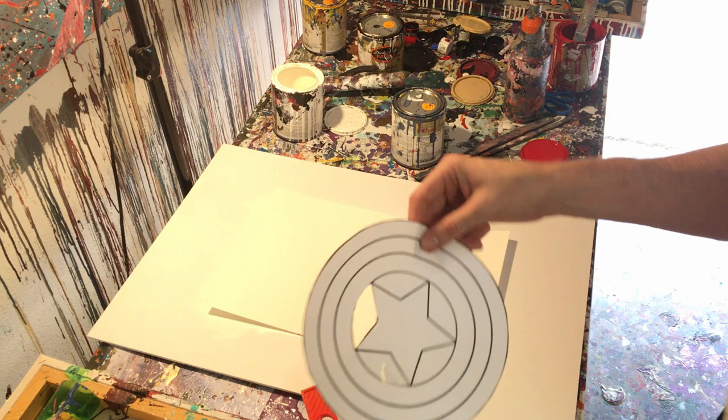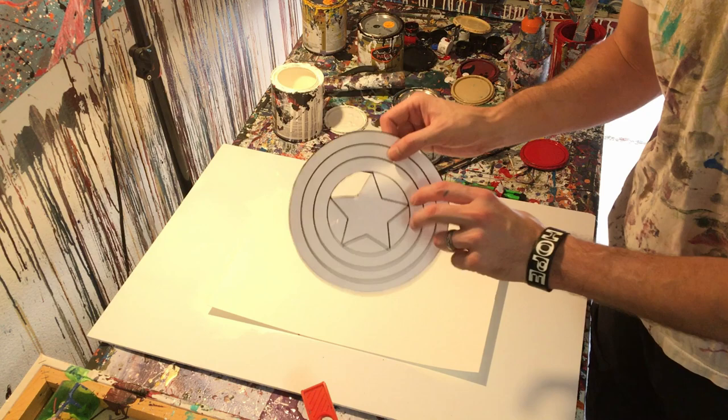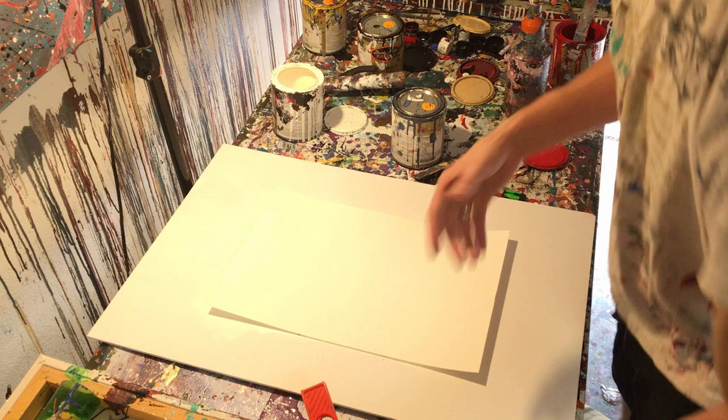Hey everyone, Cody here, and today I'm going to be trying to do an abstract version of Captain America's shield. Now you can see that I started cutting it out because this was actually a backup — I actually started doing this video, it got messed up, so I had to start over. And I already had this one kind of started to cut out, so I'm going to go ahead and use it.